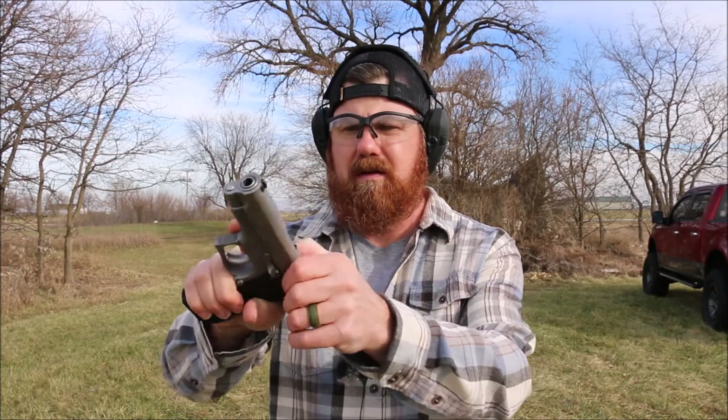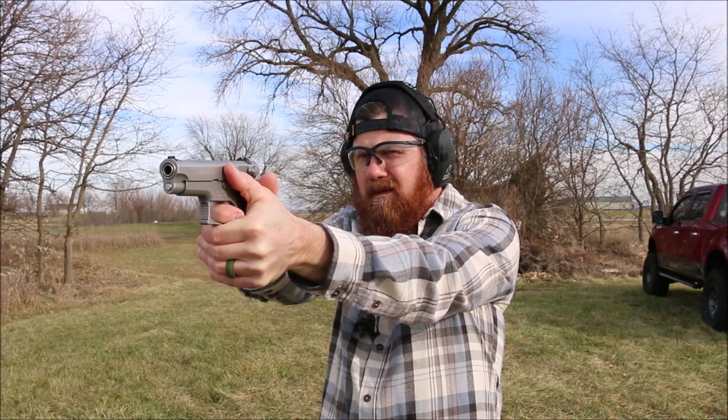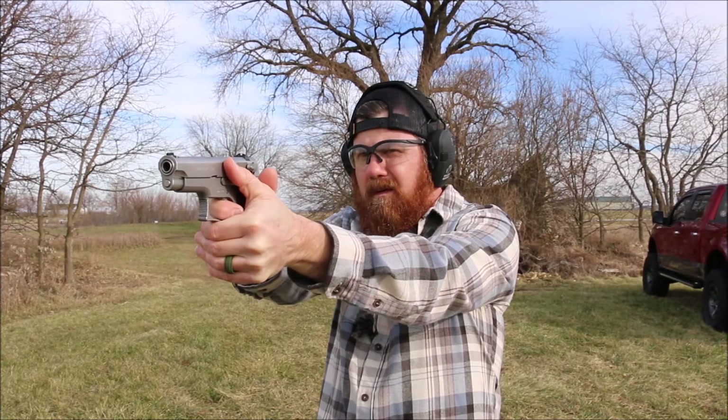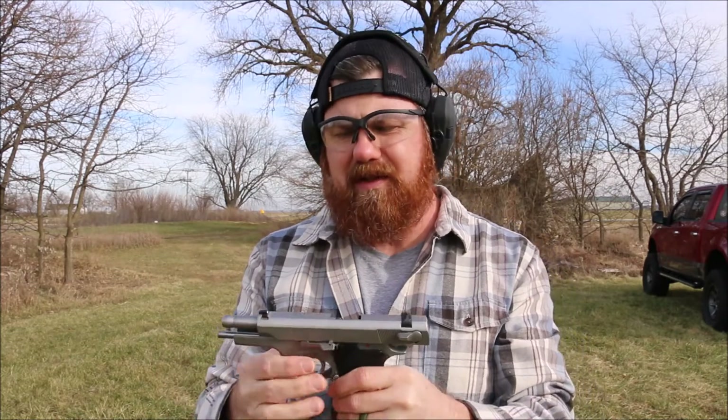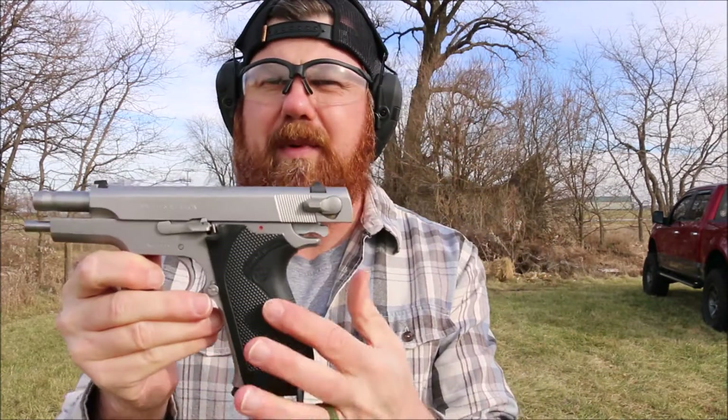First ever shots with the 3906, and first off the 5906. First off of the 6906. It shoots really smooth. I love these older Smiths because they're a heavier gun. They just really feel good. If I put the whole grip on here it would feel even that much better.